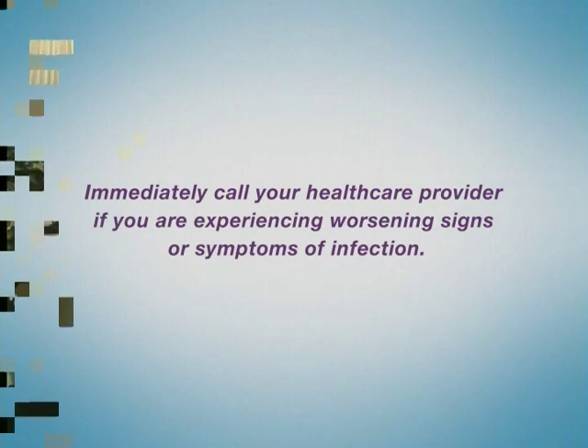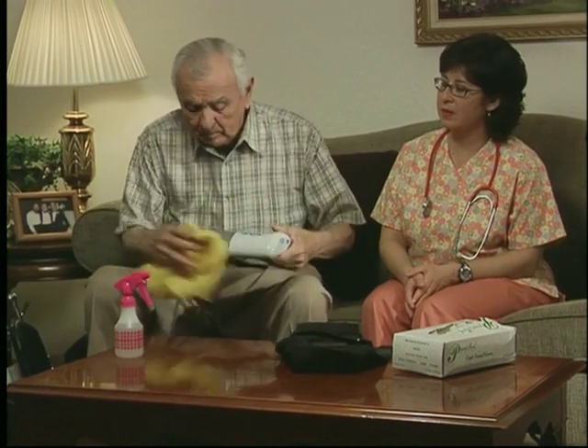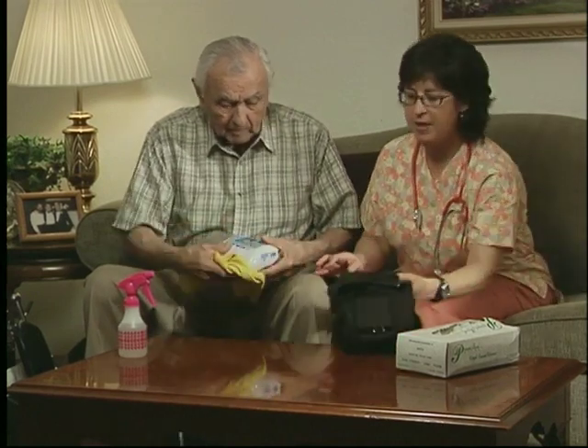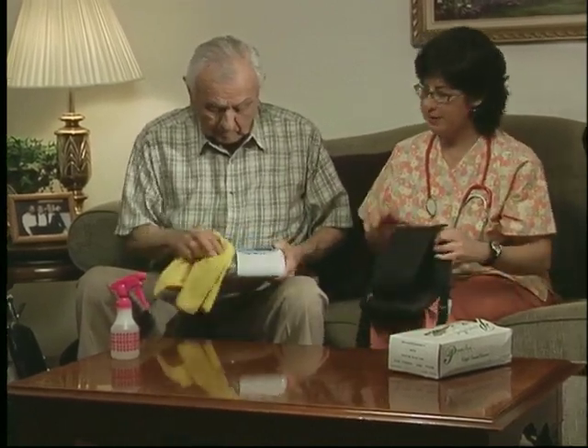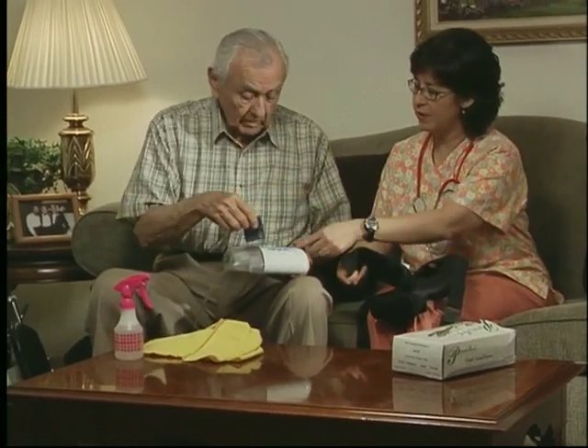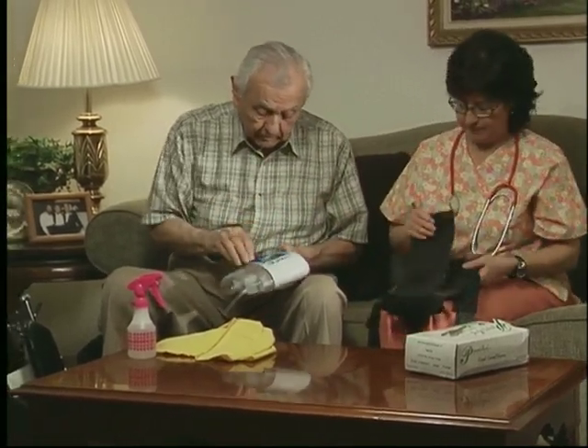To reduce the risk of infection, the ACTIVAC therapy unit and carrying case should be cleaned at least once a week with a mild disinfectant. Do not use any liquid to clean the touch screen. Instead, use a soft, non-abrasive cloth to wipe it clean.